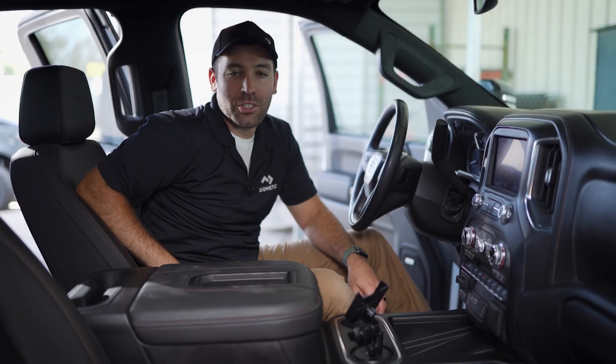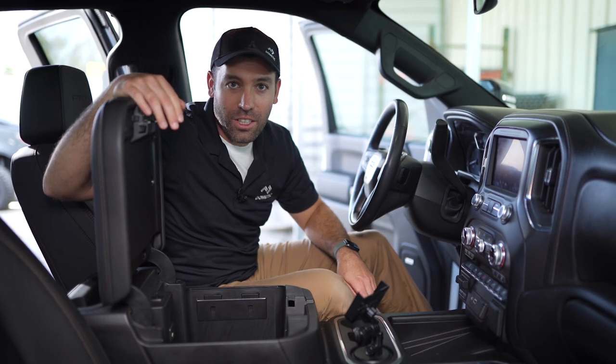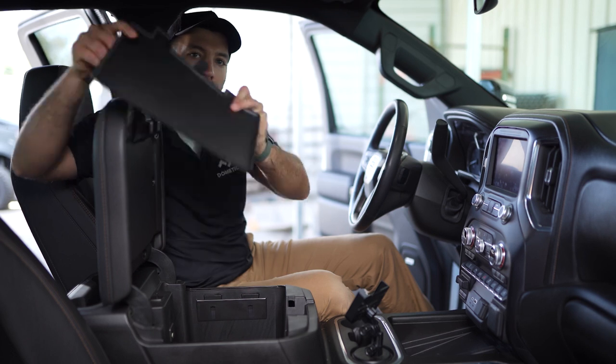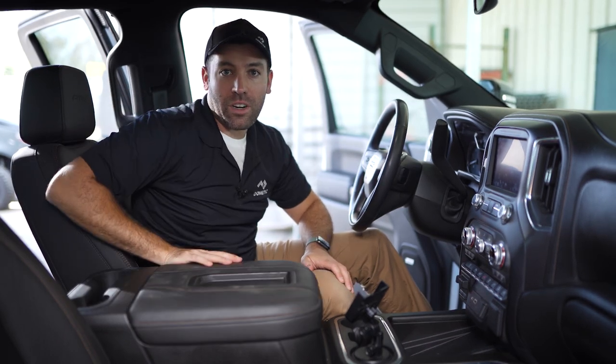All right guys, so we're up in the truck. First step's gonna be to pop open that console and clean out all the junk you got in there. The final step for that is gonna be to remove this rubber mat. I'm just gonna place that aside for the time being, and we're gonna move around to the back.